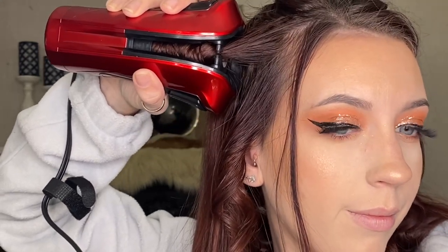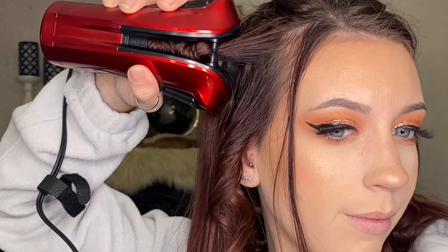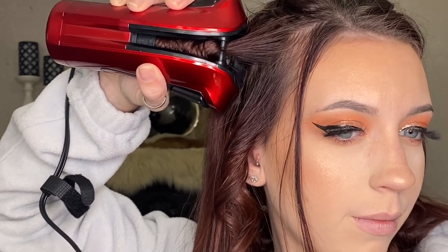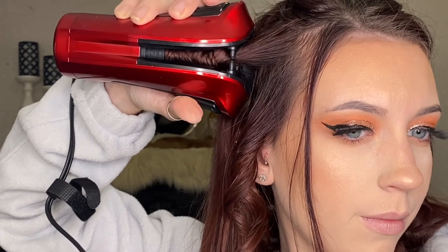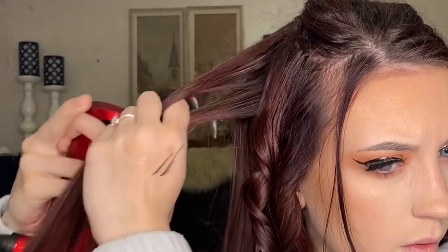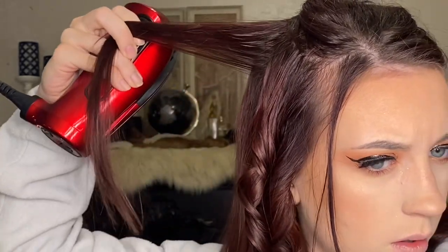I've struggled before trying to get the hair into the wand, but this one I love how it is more opened up where you're supposed to put your hair in — it's super easy. And it's super easy to release once you're ready: you just let go of the buttons and pull the curl down, and the curl comes out.